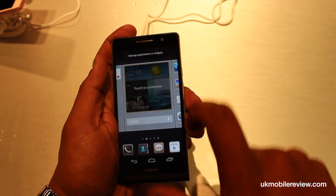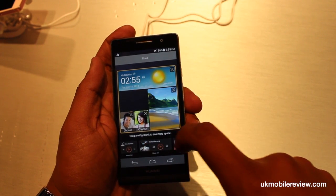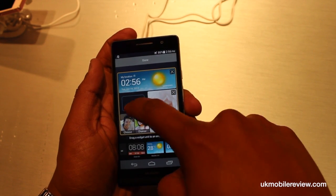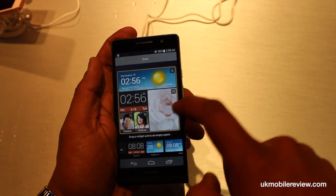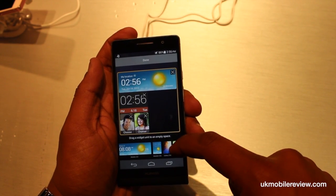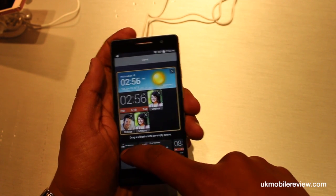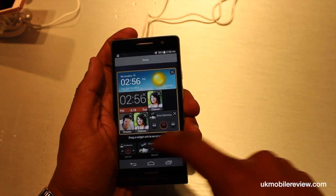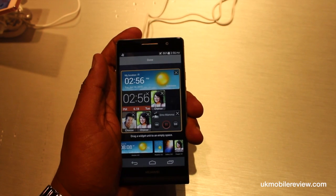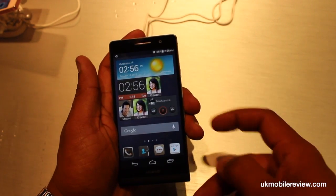But if you touch to customise it, you can change it to bring you the information that you need most. So, for example, we might want the alarm clock — no more photos. You might want instead your people, and your music. There's not a lot of options at the moment; however, that will likely change by the time this comes to market.